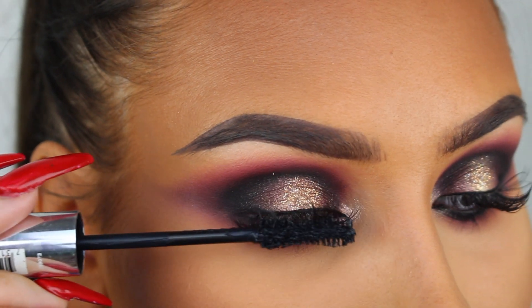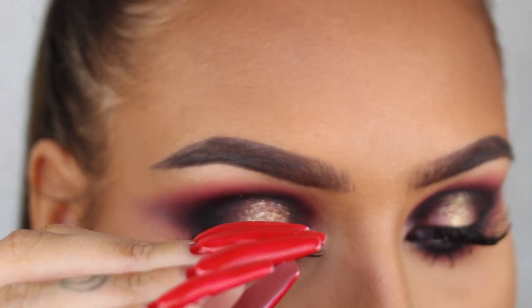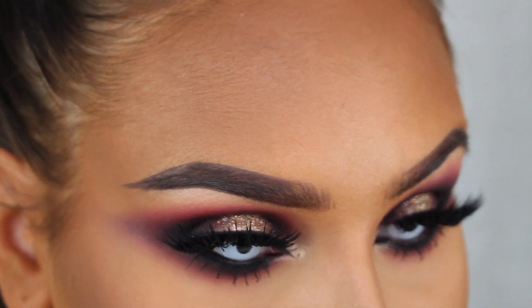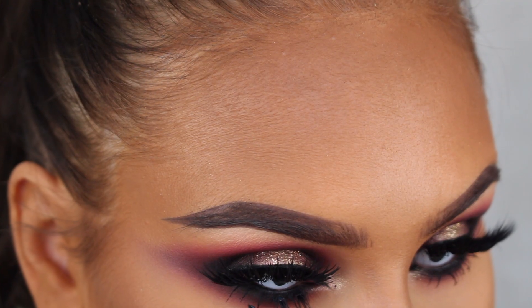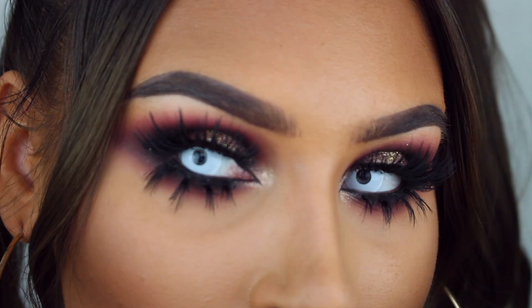For my lashes I'm first applying some mascara and then applying Russian Blue lashes from Feline Lashes on top. For my bottom lashes I'm cutting up some rag doll lashes and placing them onto my lower lash line, and that's the finished eye look.